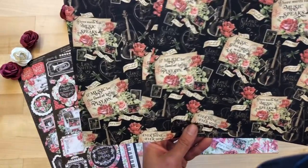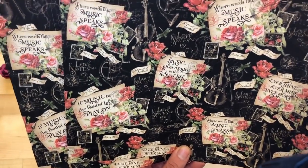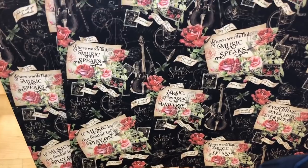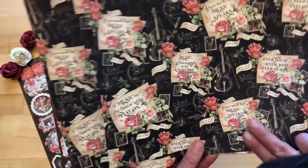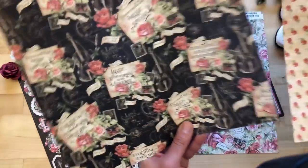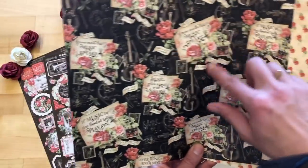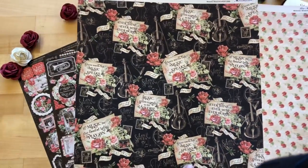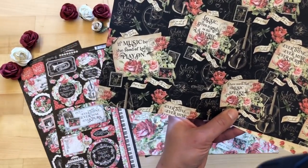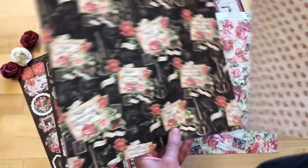We have the Melodic Missives, a beautiful paper with lots of fun quotes — 'Where words fail, music speaks,' 'Music gives soul to the universe' — so many great sayings, perfect for card toppers. You could easily cut one apart, pop it up, and add it onto a card. And then these beautiful little ditsies of those little flowers.